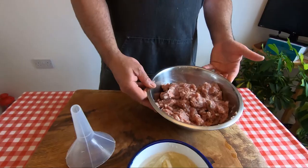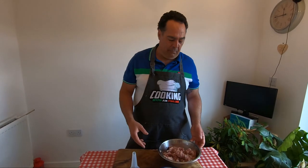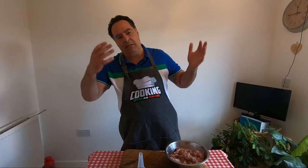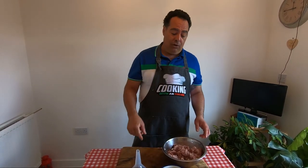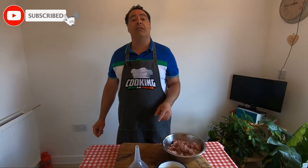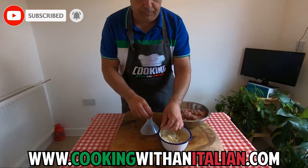The mix is ready — I did it 25 minutes. If you can, do 30, but we don't need to be super precise. Always guys, if you like, share with friends, subscribe to our channel and check our website, cookwithanitalian.com. Now it's time to make salami.